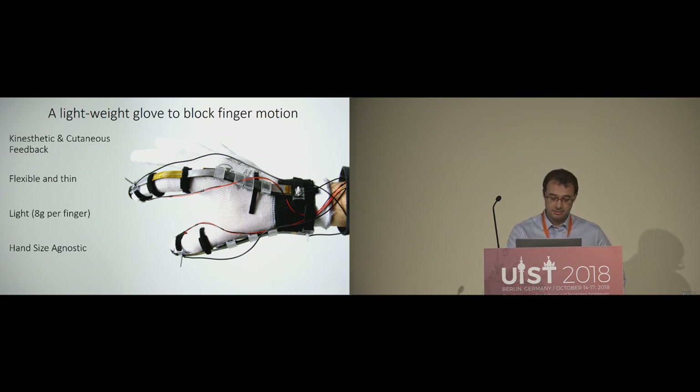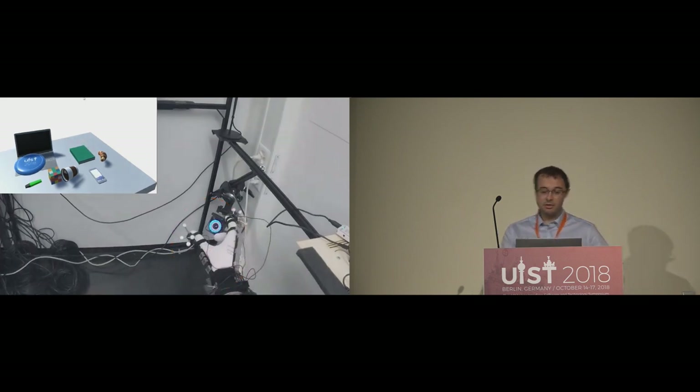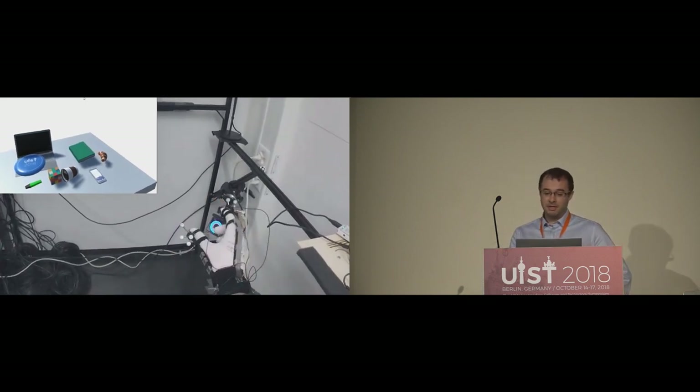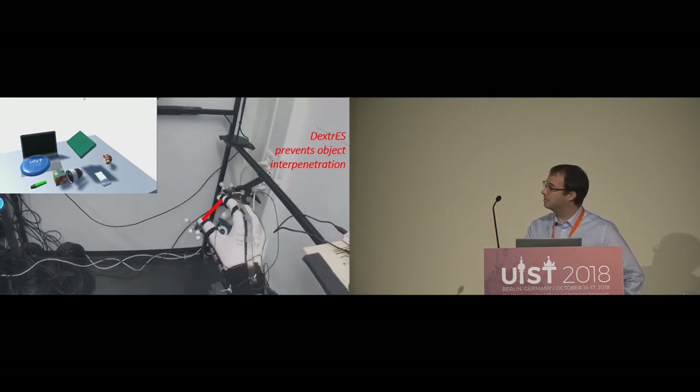So does it work? This video shows the glove in action. In the top left is the VR view. When grasping the green book, the glove activates and stops the finger going through the book, as you can see here. And now the question is, how does it block the fingers?